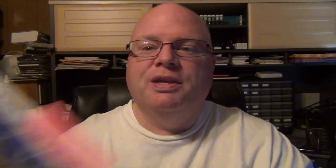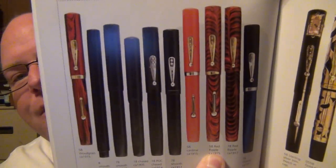As I went around the tables I came across one I got to actually see and touch — a Waterman 58, circa 1915 or so. Looking here in 'Waterman Past and Present: The First Six Decades' — which I'm giving away in my subscriber giveaway — right here it shows the Waterman 58 in red ripple, circa 1915. I haven't opened it yet, so you're going to see it as I open it.